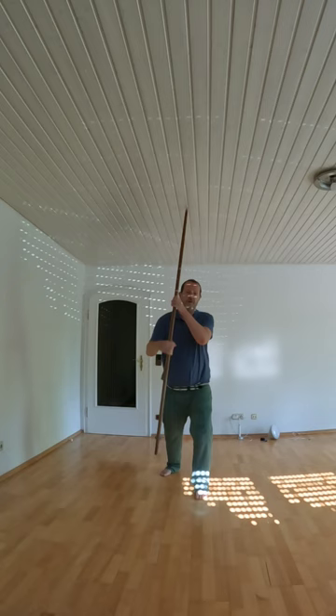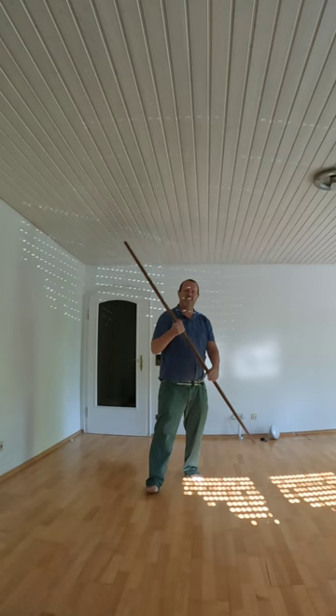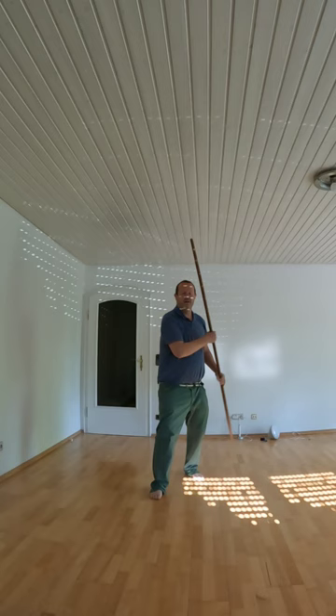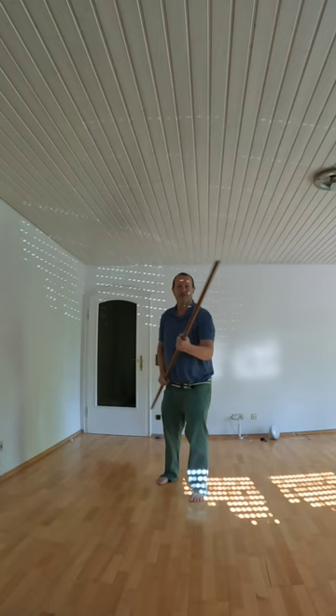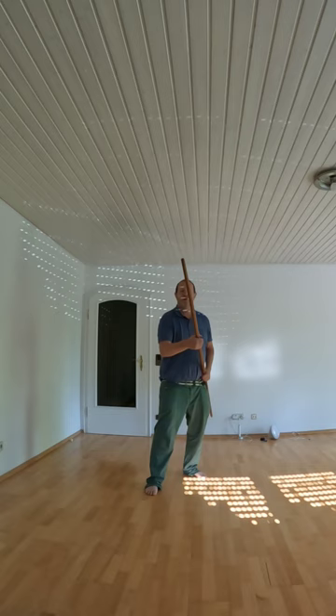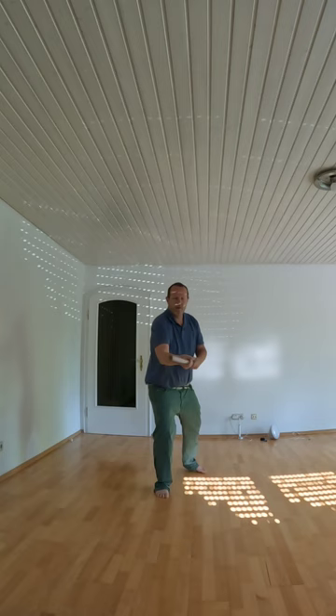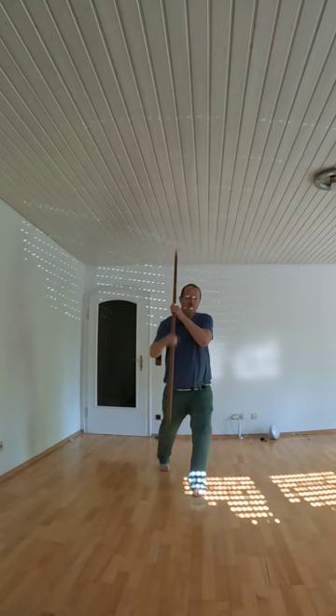One, two, three, four, five — and hand change. Starting again with about ten repetitions. Hey, pitch — and change. Knee — and change.